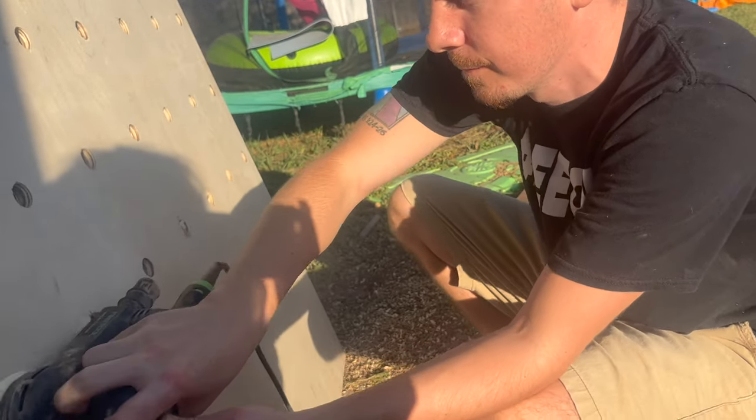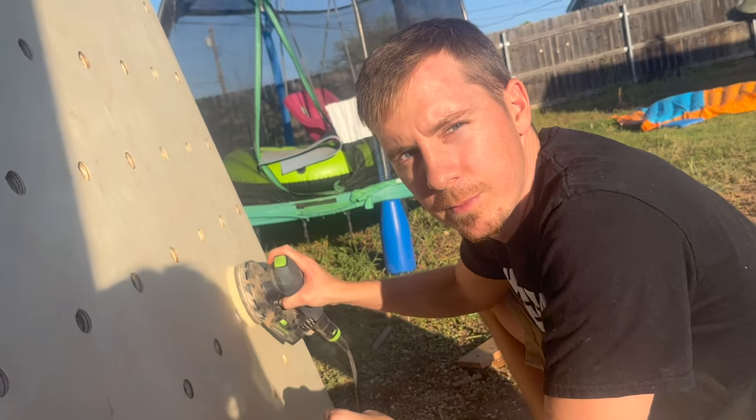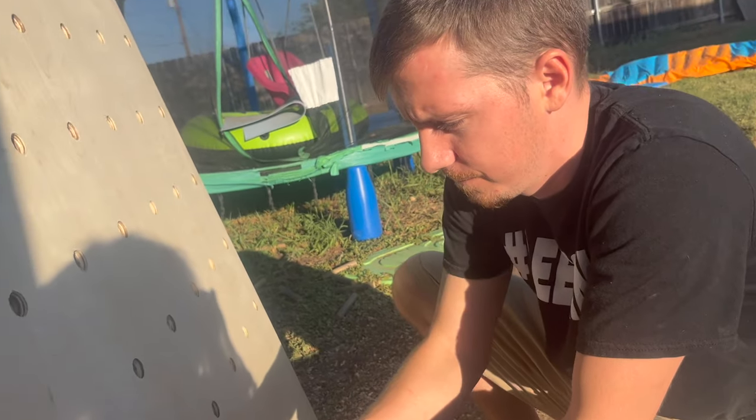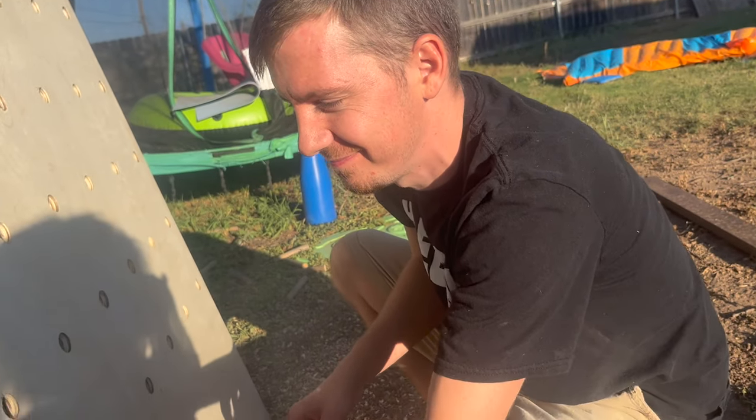It's beautiful! Everybody give a round of applause to my three-year-old daughter Colby — this is her videographer debut, and now she can officially be credited as part of the Reformation Woodshop media team.